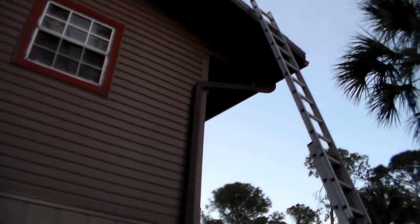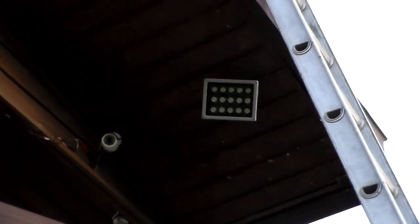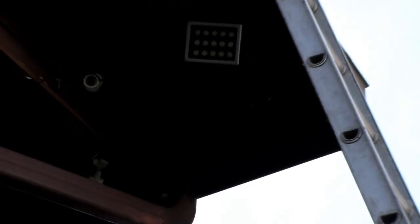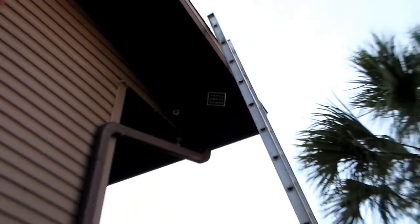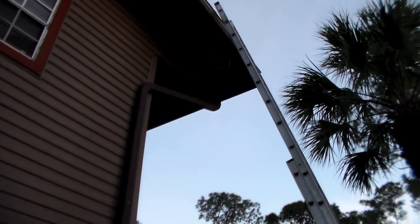I took down my mock station where I had the board, and now I've just got one light — the one that I like — with the ladder handy so I can adjust it. I'm waiting for it to get dark so I can test it out.